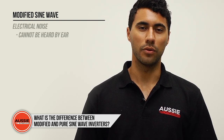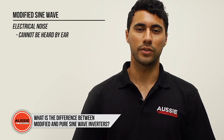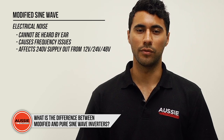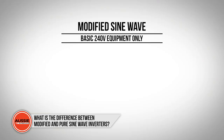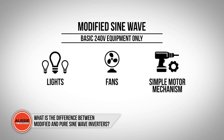This noise cannot be heard with your ear, but inside the machine itself it will cause frequency issues which affect the 240 volt supply outwards from your 12 volt, 24 volt, or 48 volt battery supply. This 240 volt supply can only power simple things such as lights, fans, or components that require a simple motor mechanism.